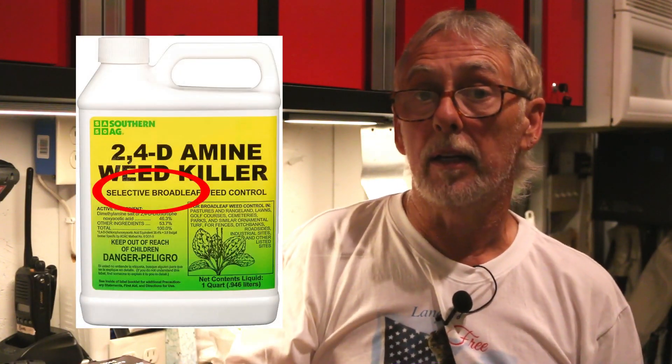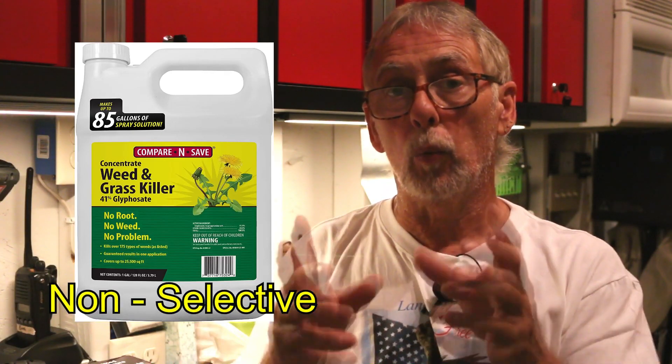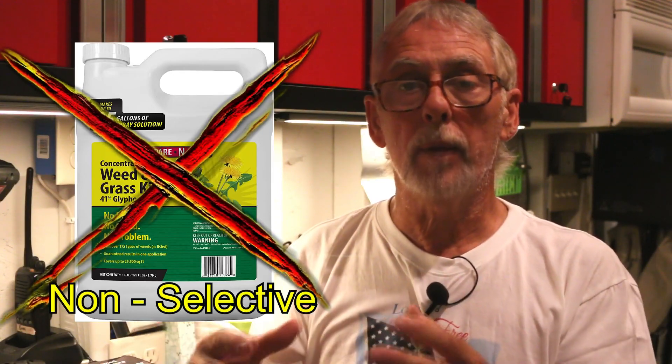So what do we do to get rid of clover? We use a selective herbicide. What I like to use is a three-way herbicide — that way you have three different products in one chemical that are going to kill broadleaf weeds. The reason we use a selective herbicide is we're selecting the weeds we want to control or kill without harming our desirable turf. If you use a non-selective product, it will kill your weeds and your desirable turf.